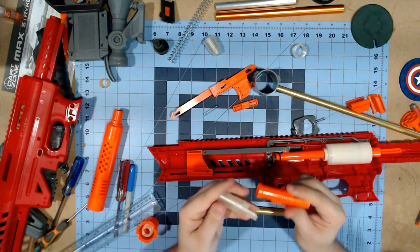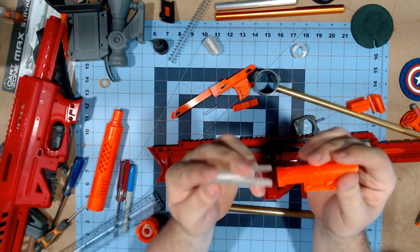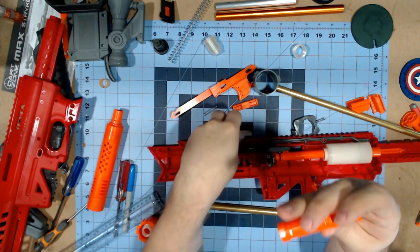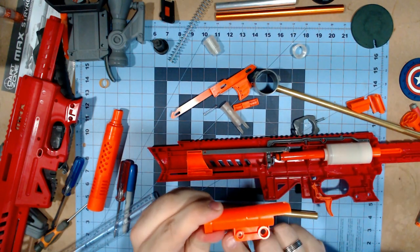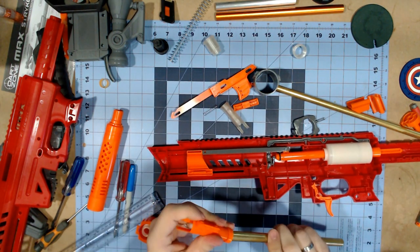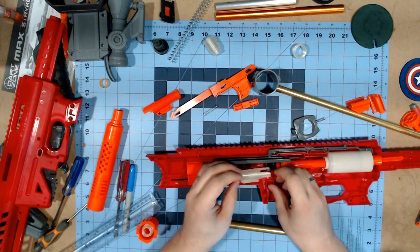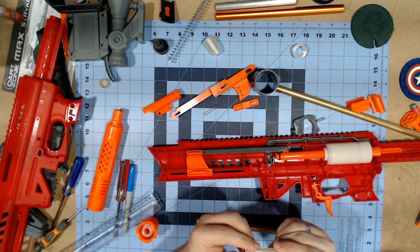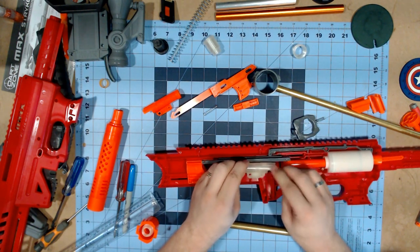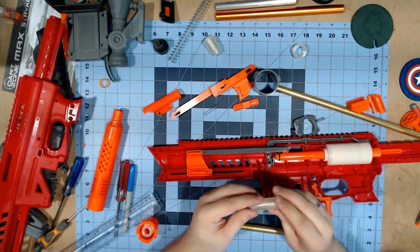Downside - they reversed the holes on the pieces. Originally on the Nexus, it was big hole in front, little hole in back. On this one, it is little hole in front, big hole in back. However, the hole is fairly large enough that I might be able to just drill that out to fit the brass in. If that's the case, I'm definitely using this piece for the brass barreling. Also, I'm going to remove this lock - I did the same on the Nexus because I really detest priming locks.